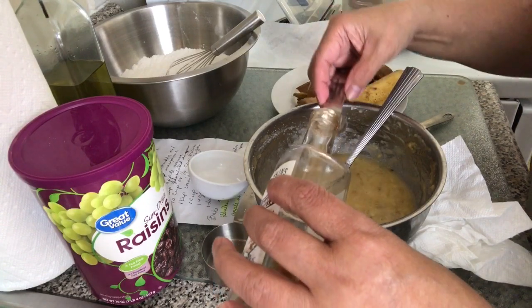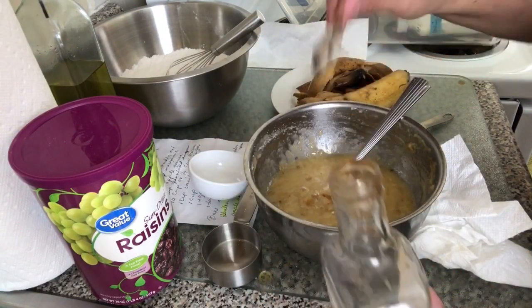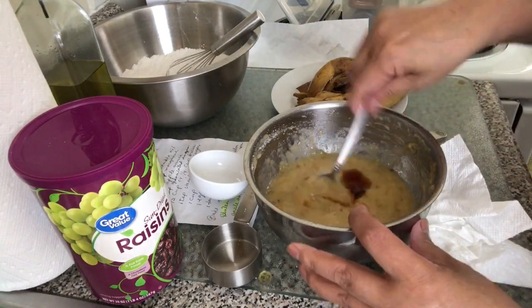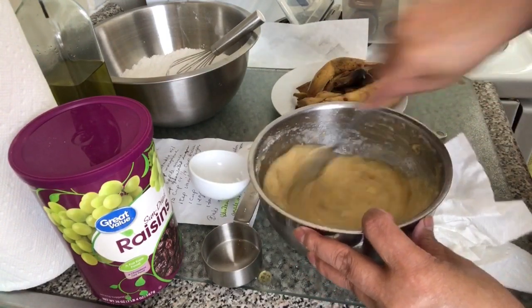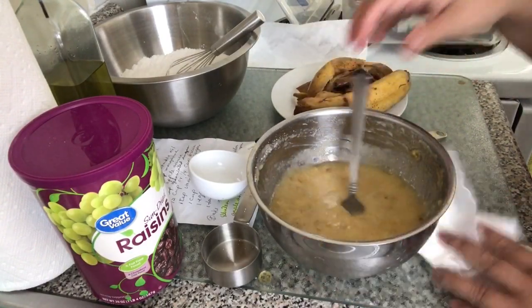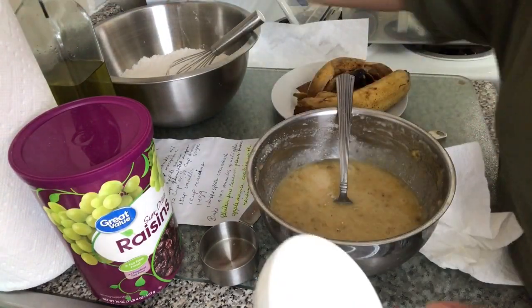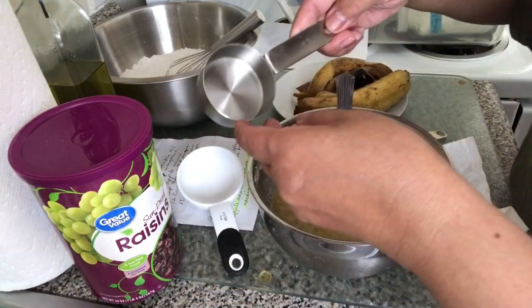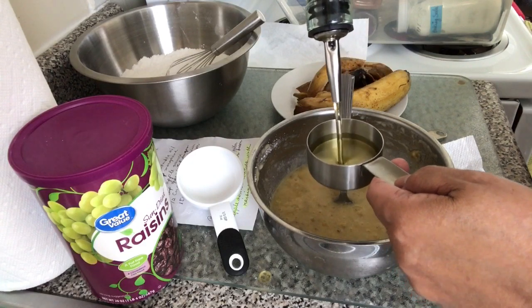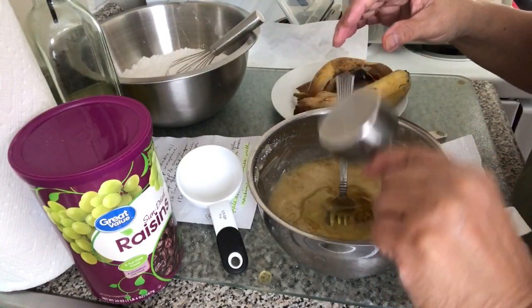And one teaspoon of vanilla, and one fourth cup of cooking oil — cooking oil is what we use, not butter. One fourth cup only.